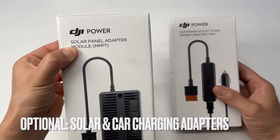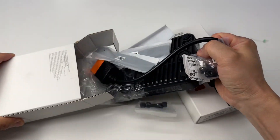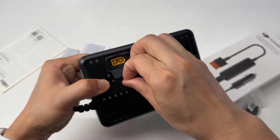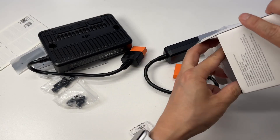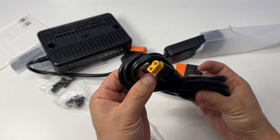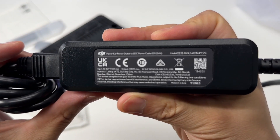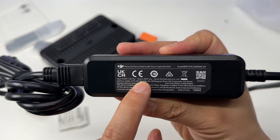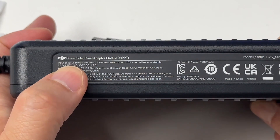These two charging adapters are great to have for DJI power stations: the solar panel adapter module with MPPT support, and the car charging adapter so you can recharge the power station in the car. The metal mounting bracket has three screws, with the charging input being XT60. The car charging adapter specs: 12 to 24 volts input, 8 amps max, 100 watts max output. And 20 amps max, 12 to 30 volts DC.